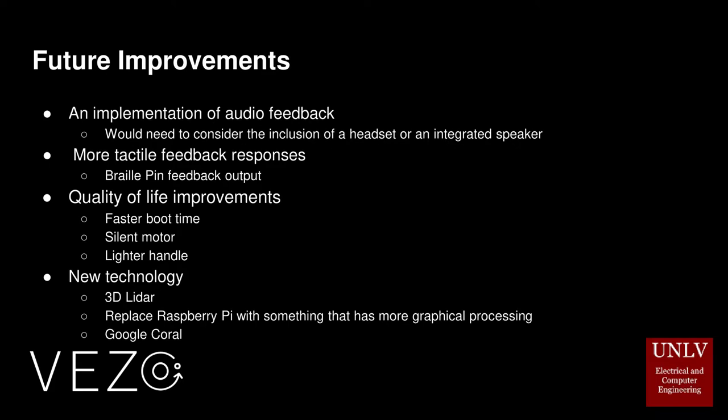Various improvements we could make in the future include implementation of audio feedback, which would require consideration of either a headset or an integrated speaker. More tactile feedback responses such as a braille pin feedback output. Quality of life improvements such as a faster boot time, a silent motor, and a lighter handle. New technology upgrades such as moving from a 2D LiDAR to a 3D LiDAR, replacing the Raspberry Pi with something that has more graphical processing, and implementing Google Coral — a complete prototyping toolkit from Google designed to allow users to build products with local AI.